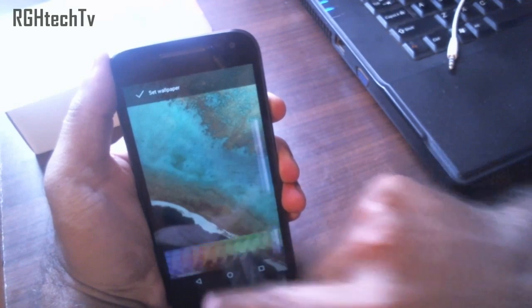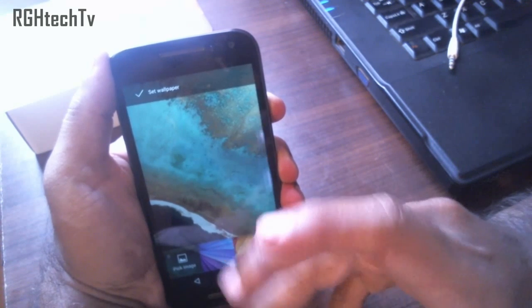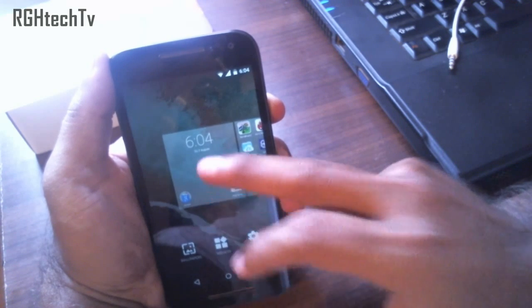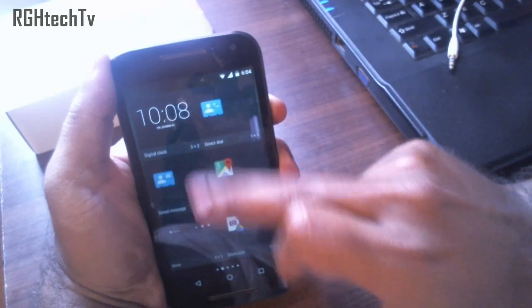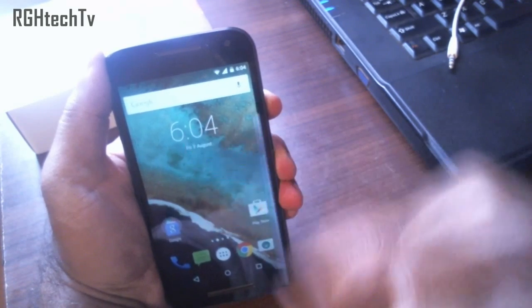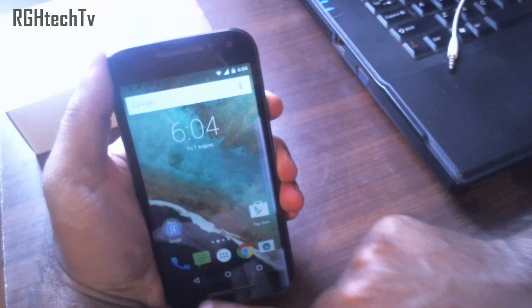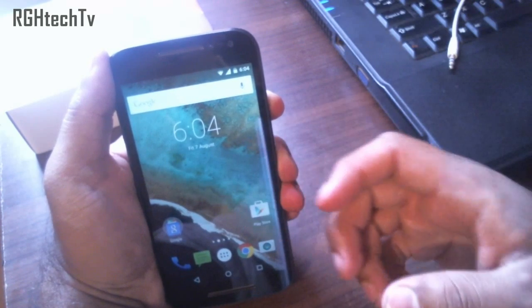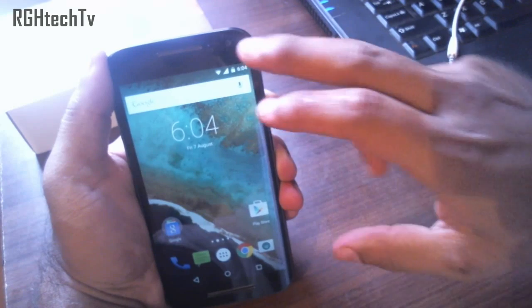For wallpapers, you have stock wallpapers, but if you're not satisfied you can use an application called Backgrounds HD, available for free on the Play Store, which offers colorful and beautiful wallpapers. For widgets, you can add a clock widget — pressing and holding it reveals multiple functions like alarms, countdown timer, and a stopwatch. You can also use apps like Themer for custom themes, though I prefer the stock experience on the Moto G3.